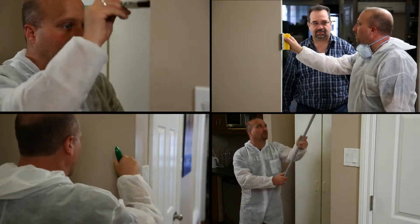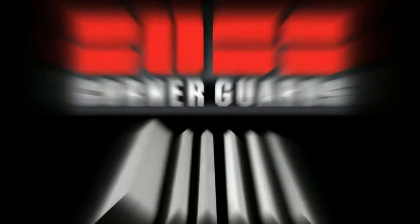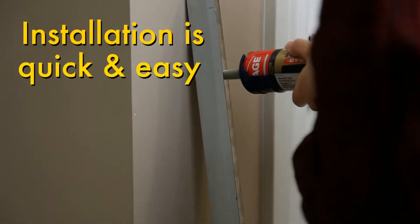Tired of fixing the same damaged corner over and over? Fix it once for the last time with a Boss Corner Guard. As an example, take a look at how simple it is to install one of our stainless steel corner guards.